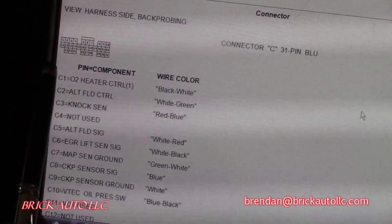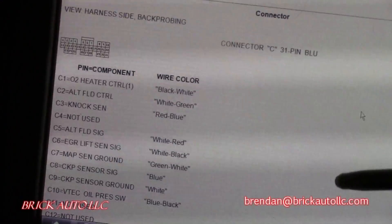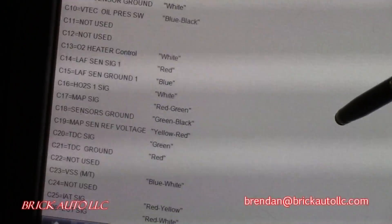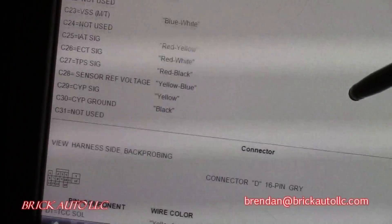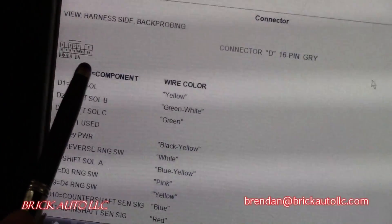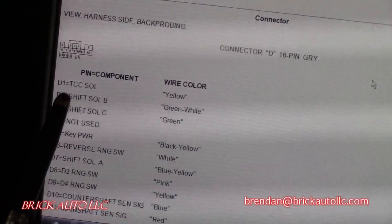Here's the next one — 1, 2, 3, 4, with 10 across the top, 11 through 22 in the middle, 23 through 31 at the bottom. Each one shows the corresponding number, the color, and what they are. Here's the next connector — 16-pin gray, 1 through 5 at the top, 6 through 12 in the middle, and 13 through 16 at the bottom.